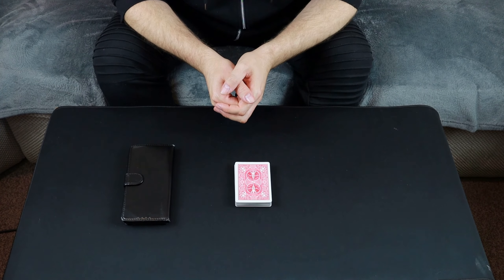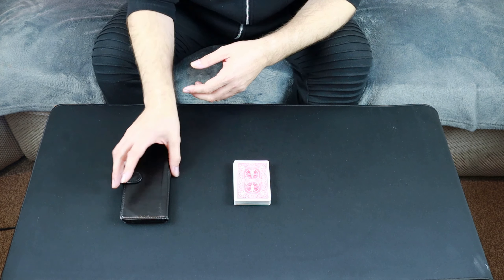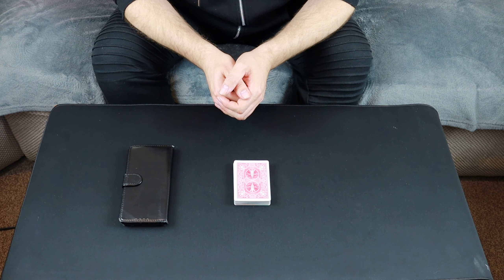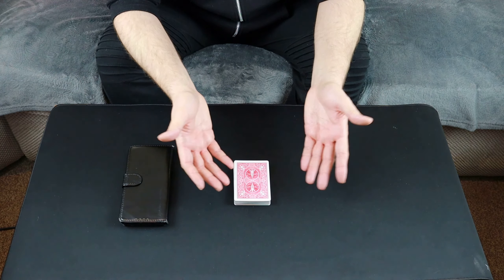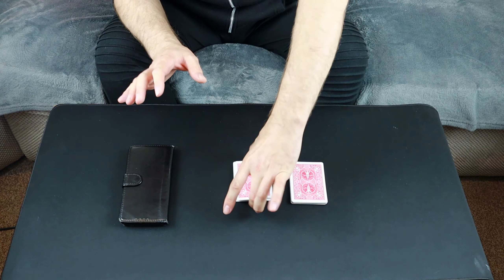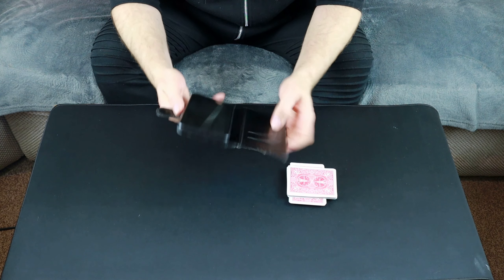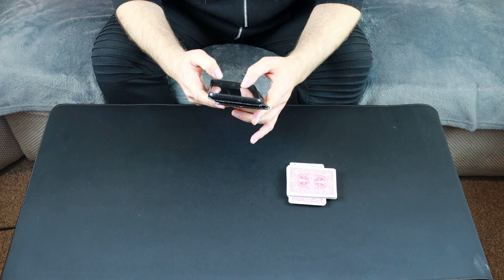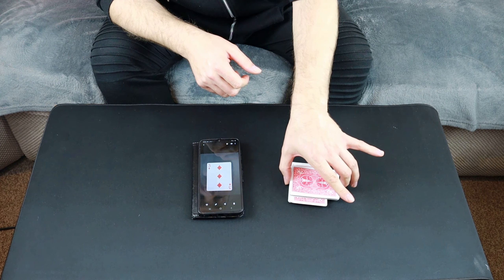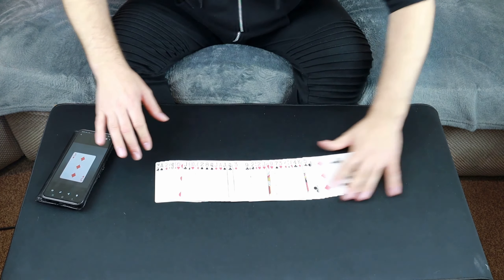You're going to need a pack of ordinary cards and something to make a prediction on — a pen and paper works, or nowadays just use your phone. He's taken a photo of a card on his phone. Now you need somebody to cut the cards — the deck can be shuffled first if necessary. Just cut the cards so there's no handling by the performer. Mark where they've cut to so you don't lose the place. Then come over to the phone prediction — it just so happens to be the exact same card that was cut to out of all the cards in the deck.